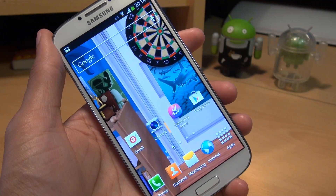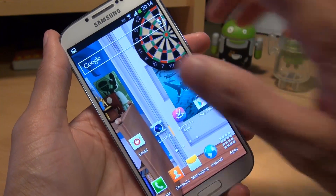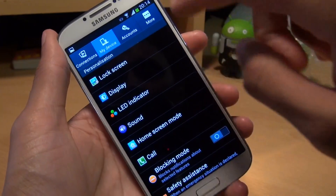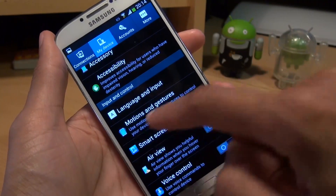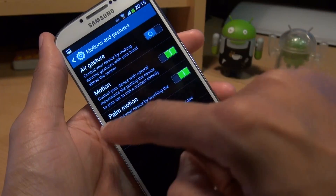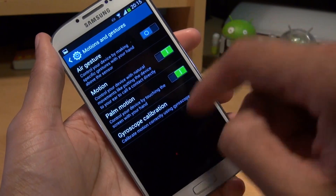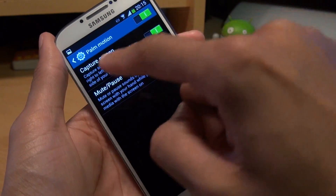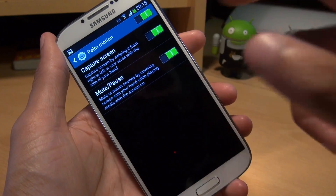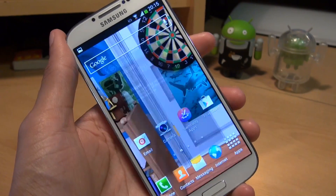If you're swiping the palm of your hand across the screen and it's not taking a screenshot, the motion gesture may not actually be enabled. Go to Settings, go to My Device, scroll all the way down, and there's a section called Motions and Gestures. Tap on that and make sure palm motion is enabled — the toggle should be green on the right-hand side. Tap into it as well and there's another section inside called Capture Screen. Make sure that slider is also to the right-hand side. Once that's enabled, you're good to go and it should take a screenshot.